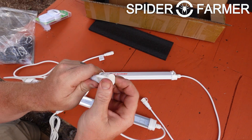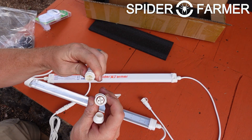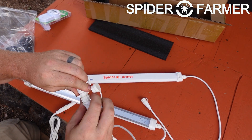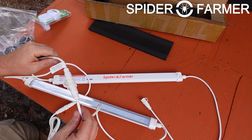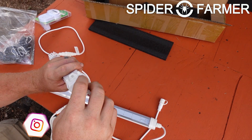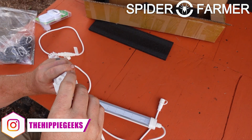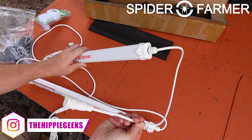Now go to the cord on the other end of that light and unscrew the protective cap so that you can get to the electrical connector underneath. Find the open end on the second light that will match up and repeat the process of screwing them together. The tail that is left on the other side of the second light has to stay there and is not removable, which is a shame as it would be a lot easier to deal with if we could disconnect it entirely.